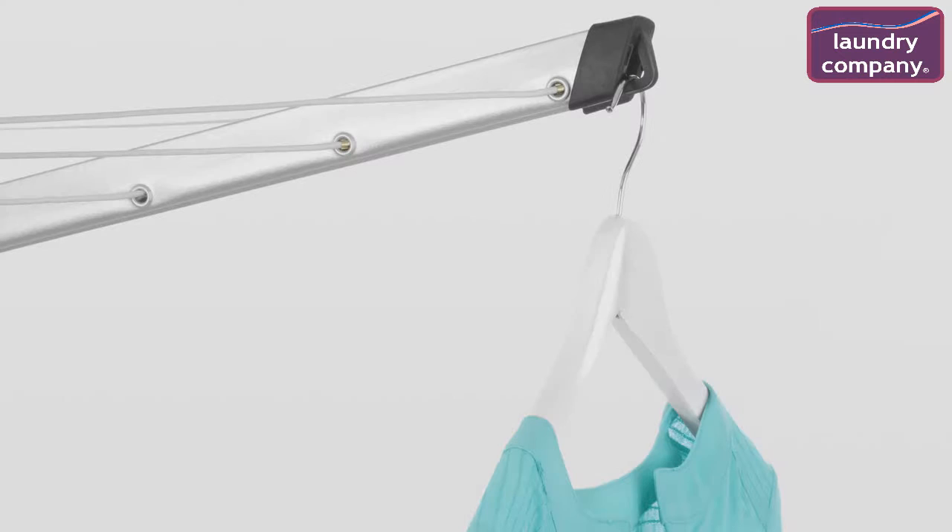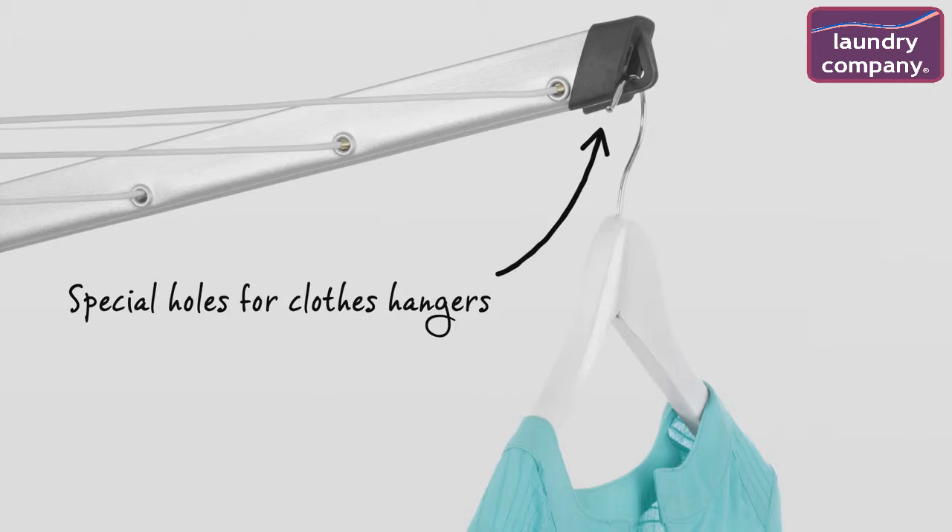All arms are fitted with special holes for clothes hangers, ideal for drying your delicate laundry. And of course there is enough room for a complete family wash.